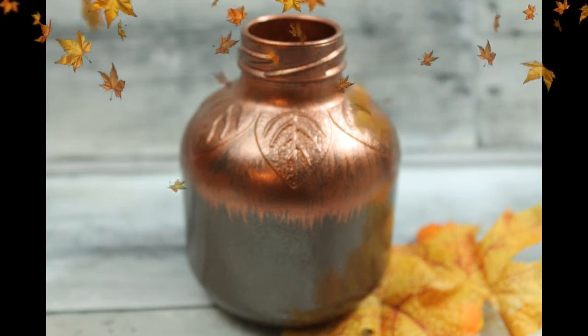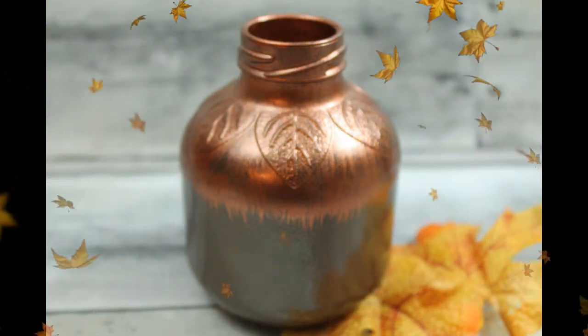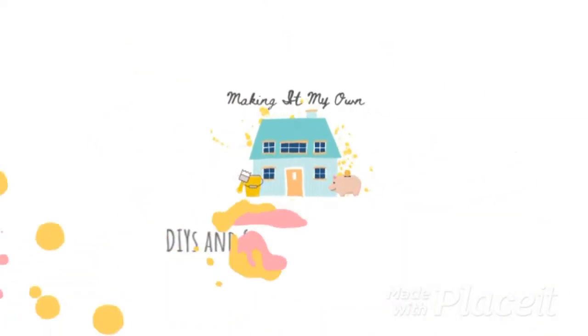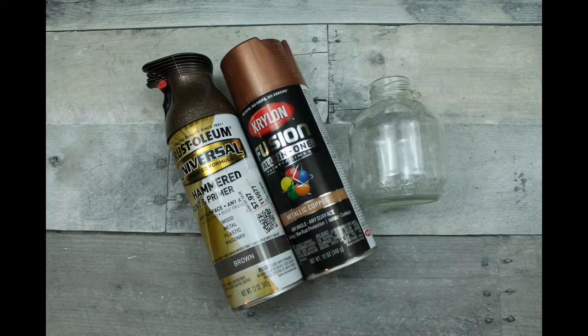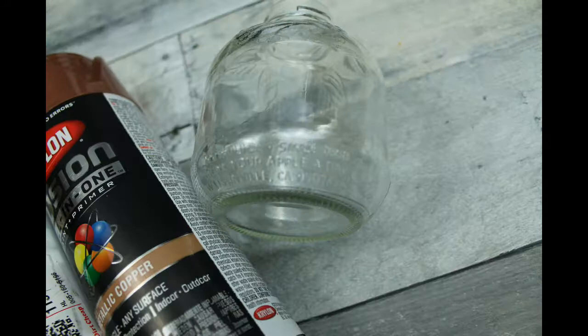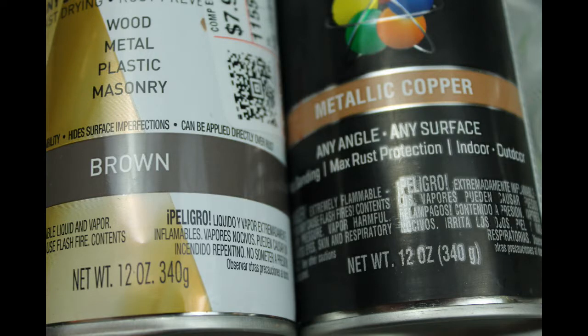Let's give this apple juice bottle a quick makeover. Supplies you're going to need are a brown and a copper spray paint and an apple juice bottle. This one has leaves on it, so I thought it would be cute.